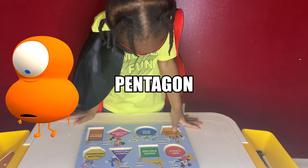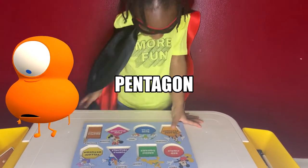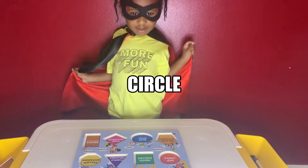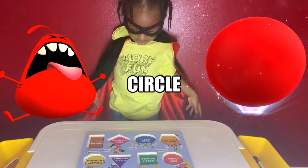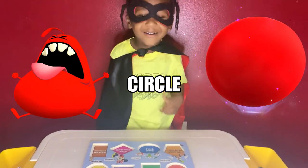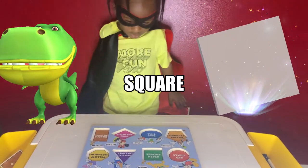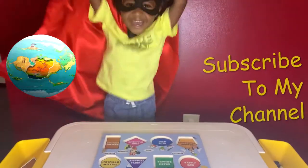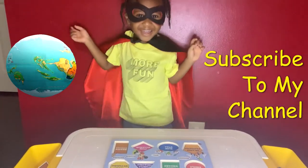Pentagon. Good job! It is orange. Good job, it is orange. How about the circle? Can you show me the circle? It is red. Circle, red circle. How about the square? Square is green. Good job! Black and black.